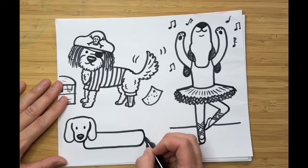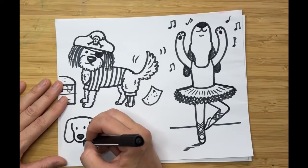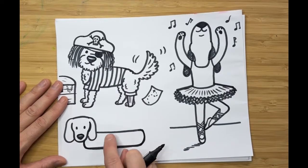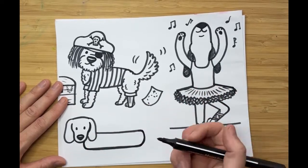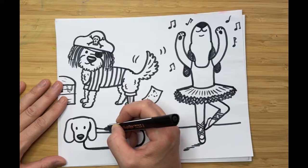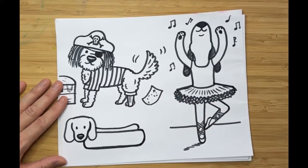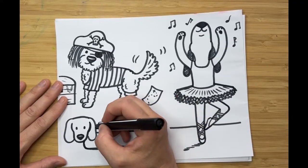If connecting lines like that feel tricky, you can always use your finger to visualize it first — I call it air drawing — and then just go for it. Now let's do the hot dog. I'm going to scooch my marker up a little, go over, curve it slightly down, and then come back up, making the line a little bit shorter than the bun.